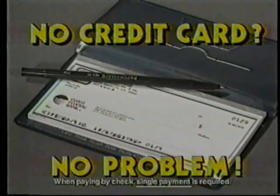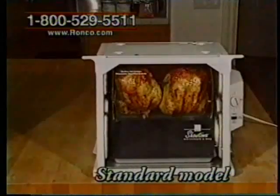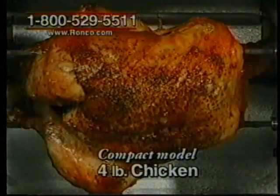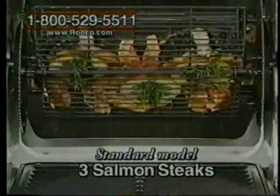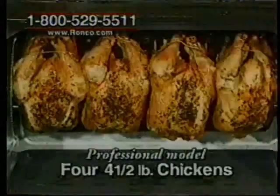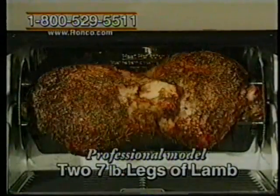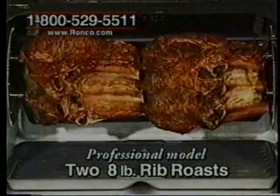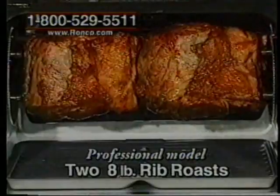No credit card? No problem — your checking account number will do. Order any of these three different models: the compact model, the standard model, or the newest Pro model. Then you can make a delicious four-pound chicken, healthy assorted chicken parts, three thick healthy salmon steaks, a scrumptious flavorful roast beef, up to four four-and-a-half-pound chickens, two seven-pound legs of lamb, up to a 24-pound turkey in only three hours, or two eight-pound standing rib roasts that look and taste so good you won't believe it. And now, back to our show.